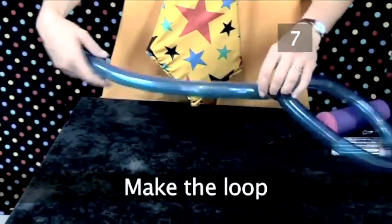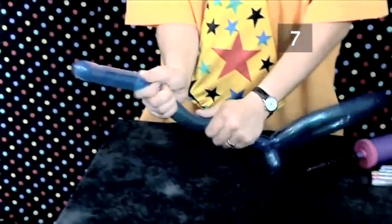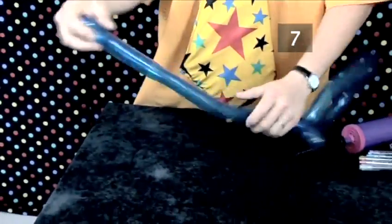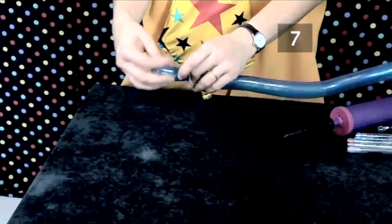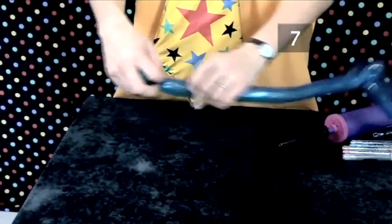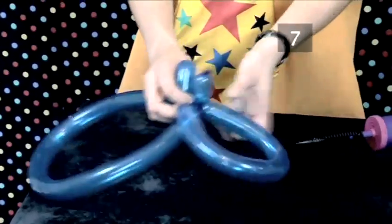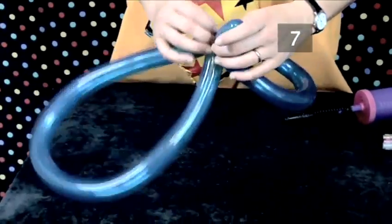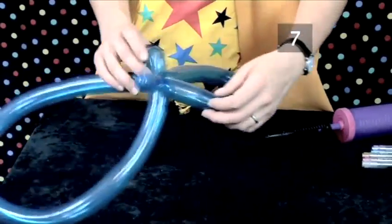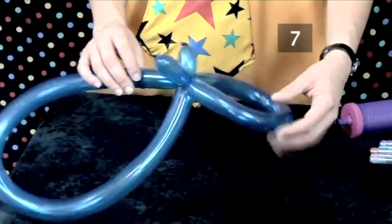Step 7: make the loop. Make a bubble in the tail end, then bring it into the first loop and twist and lock off with another twist. Position the bubbles so that one lies on top of the join and the other below it.